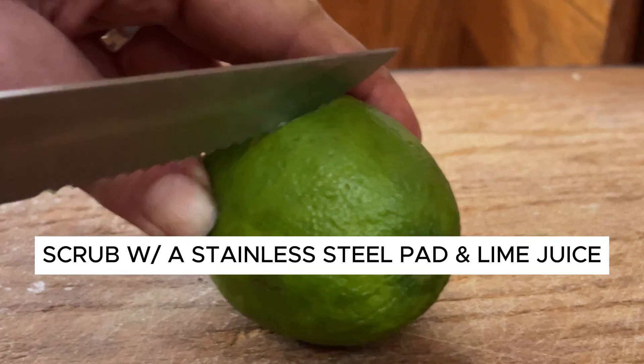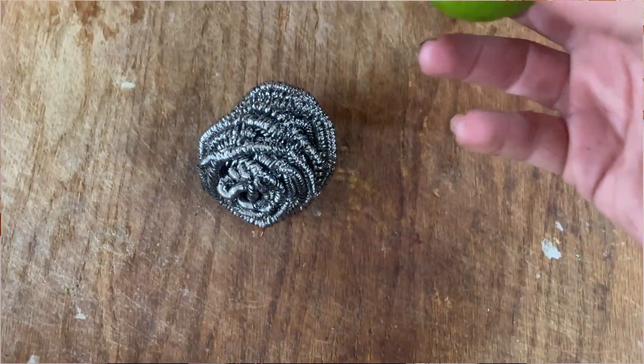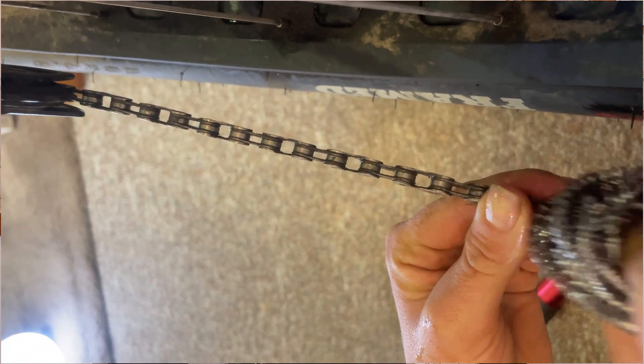I've got a stainless steel scrubby and the lime, and I'm going to squeeze lime juice onto my scrubby and then scrub the chain to remove those stubborn rust spots. At this point I have gotten most of that rust off my chain — it's looking sparkly again.